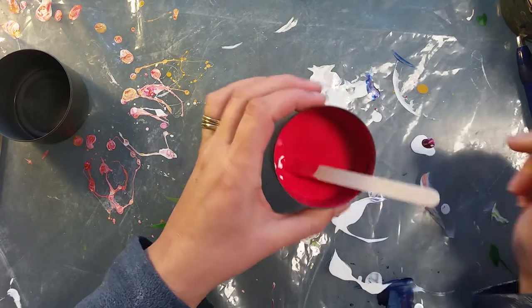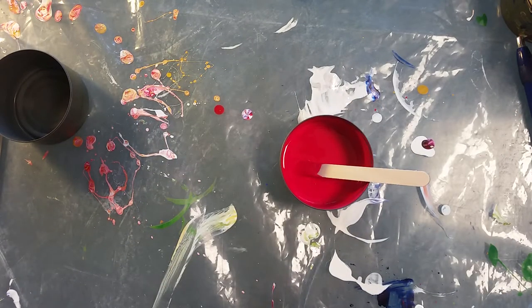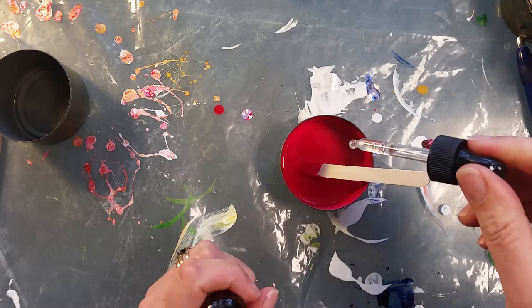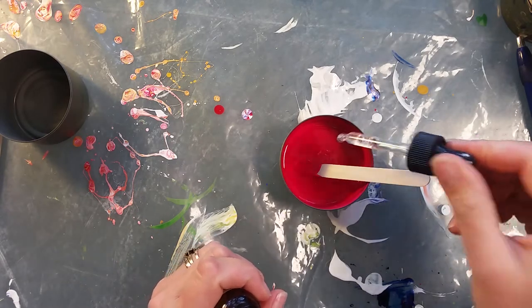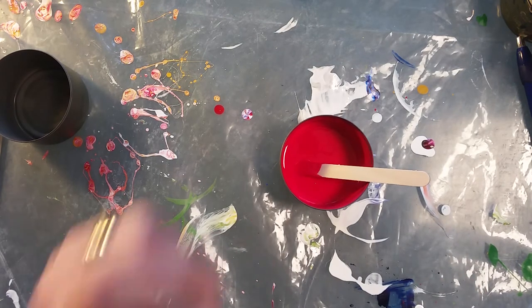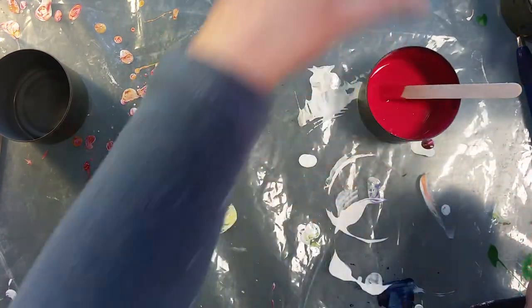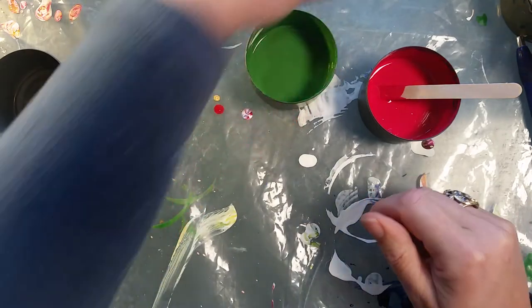Runny honey apparently is the colour consistency that we want. Then so that I remember — one, two — serious dollops of CRC 808 silicone, and just give that a quick mix. I don't want to mix it in too much. So we've got our green and we've got our red.